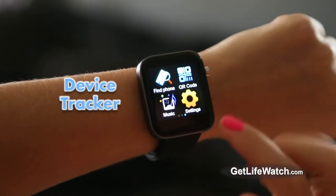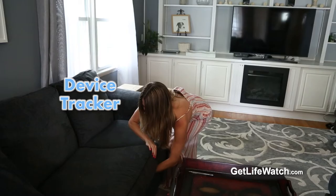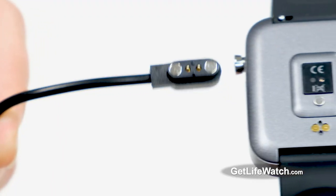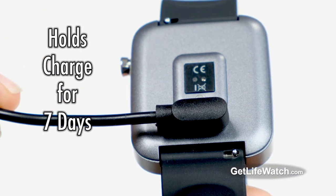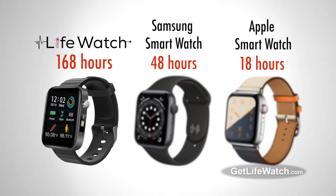Lost your phone? Find it fast with LifeWatch. LifeWatch features a magnetic QuickLink USB charger with a battery that lasts seven days on a single charge. Compare that to the Apple Watch that only lasts for 18 hours and the Samsung Watch that only lasts for 48 hours.